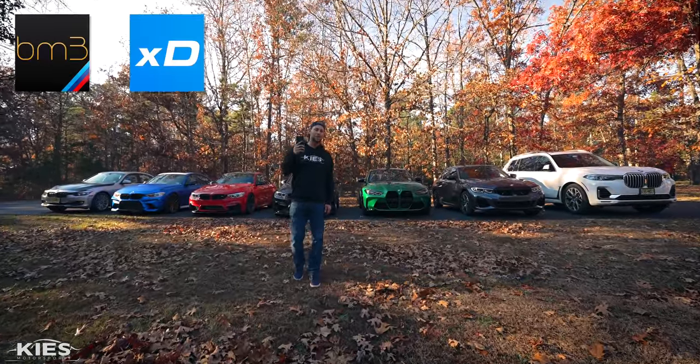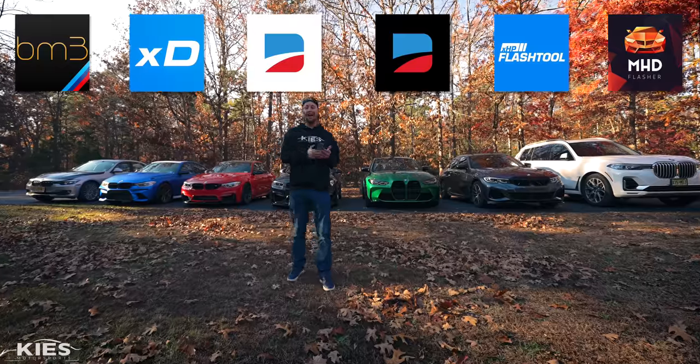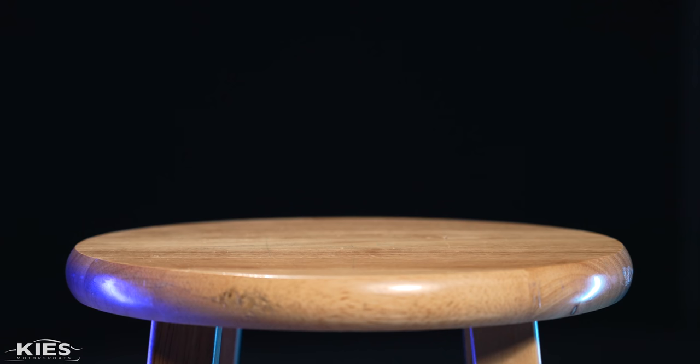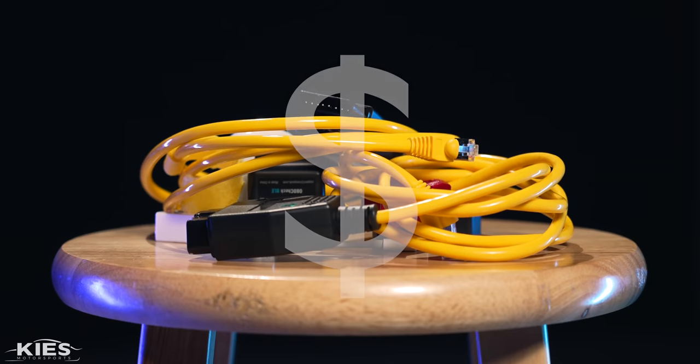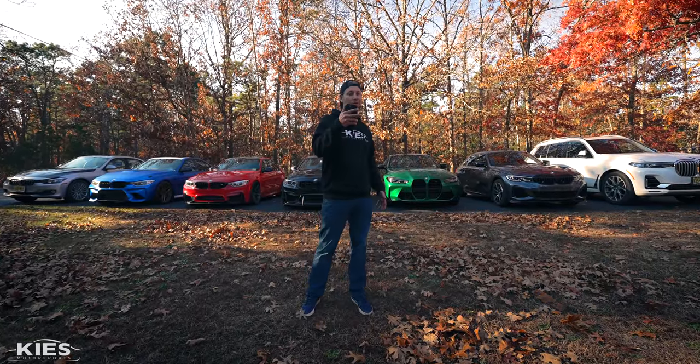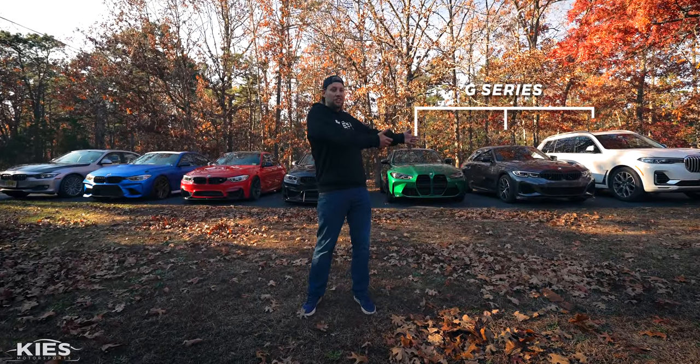If you're like me you have a ton of BMW apps on your phone that enable you to diagnose, to code, and to tune your BMW, which is super convenient. But the problem is with all these great apps come all of these adapters. Some are Wi-Fi, some are Bluetooth, some you can only use with a cable, some only work on G-Series, some only work on F-Series, which is super annoying.